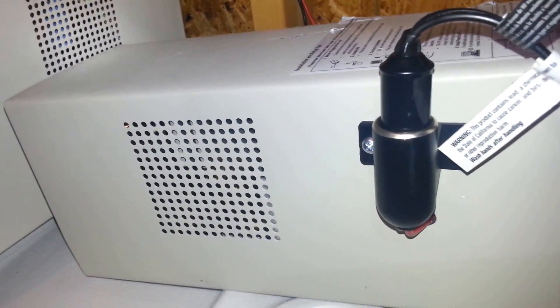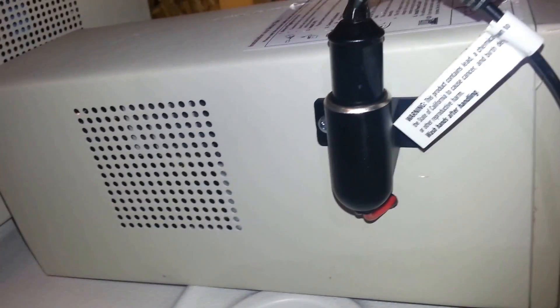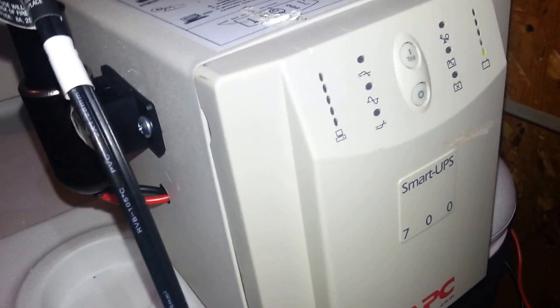What makes this one so special, even though it's a smaller version at only 450 watts versus the 950 watts I was using previously, is that this APC unit is actually a pure sine wave inverter. Yes, it's the APC Smart UPS 700, and that's the key — it's a pure sine wave inverter, which makes it perfect to use with AC motors.